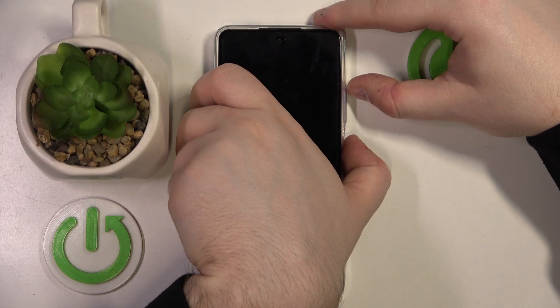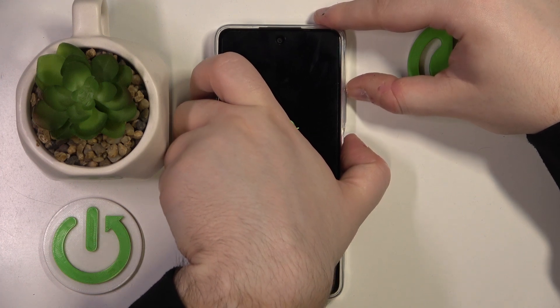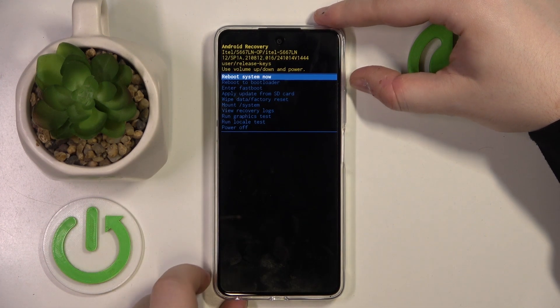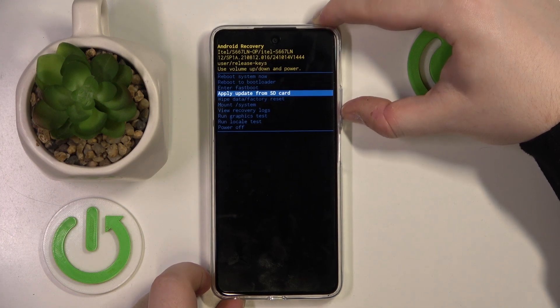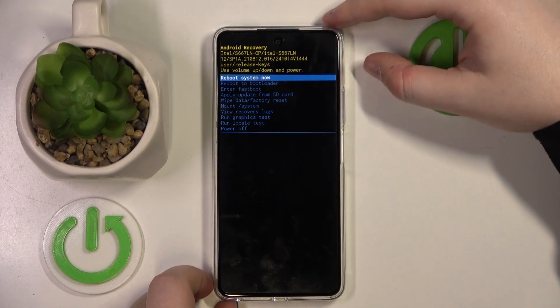While holding the power button, press the volume up button. You are now in recovery mode. Navigate using the volume buttons and select options with the power button.